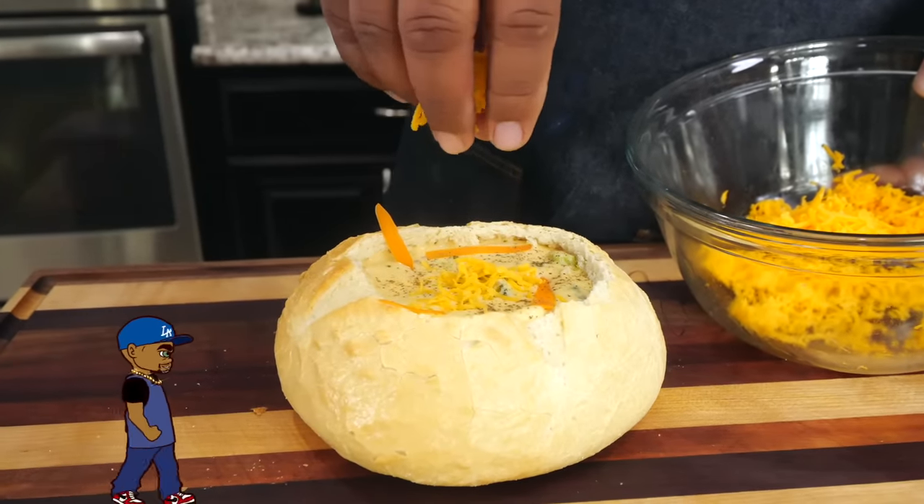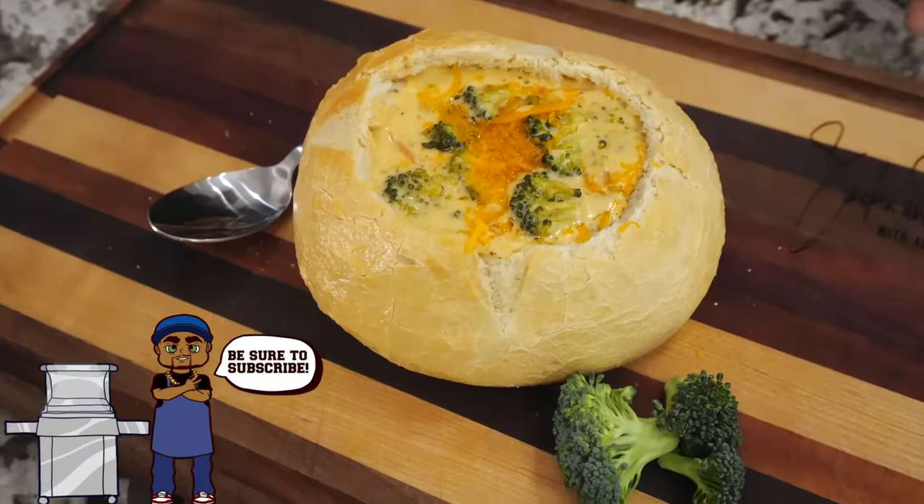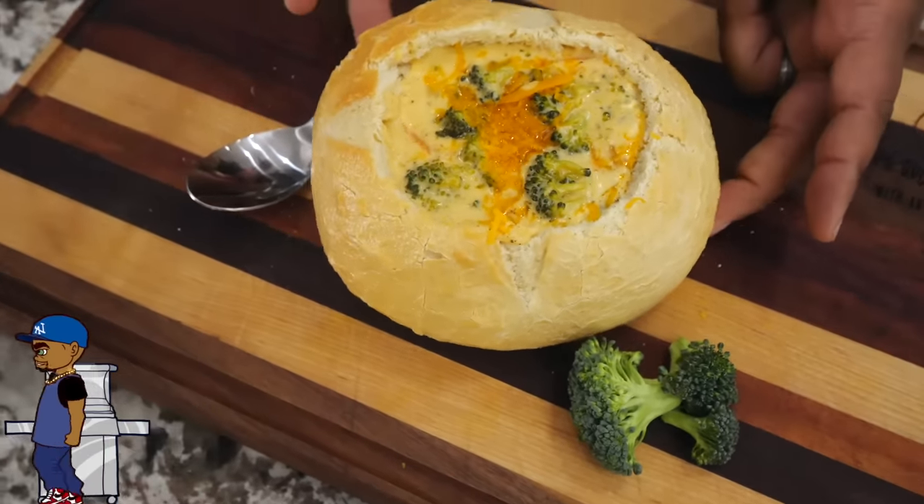Hey, check this out. I already know why you're here — you saw that thumbnail and your mouth started watering. Today I'm just getting ready to show you how easy it is to make the creamiest broccoli cheddar soup on the planet. Let's get it.